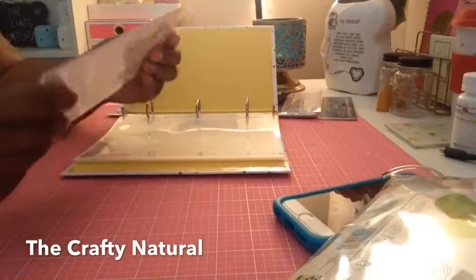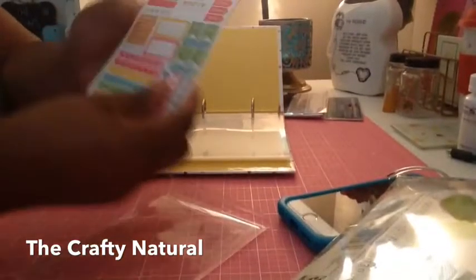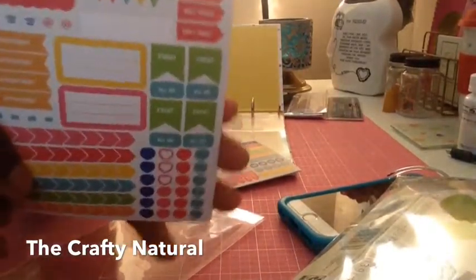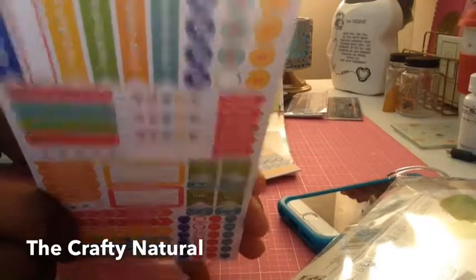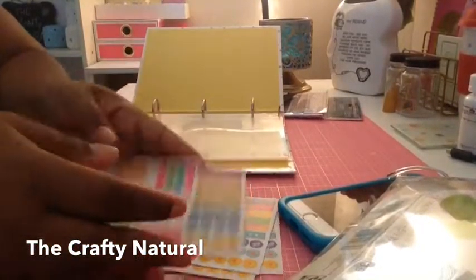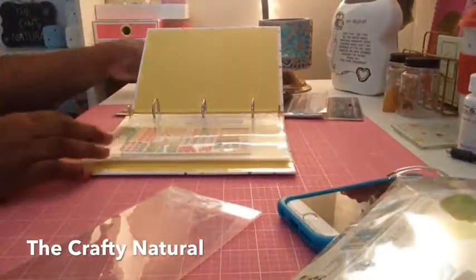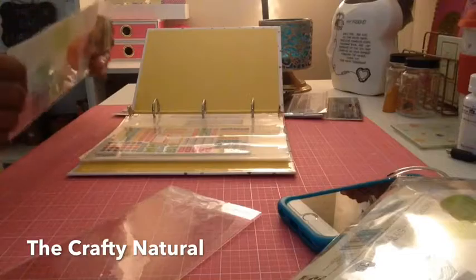These are the Recollections stickers — let me take them out. They look like this, and these are all the same. You get four sheets, so I'm going to put these in the front. Since I don't have that many stickers — I'm just starting my crafting — I'm just going to put them on that side.